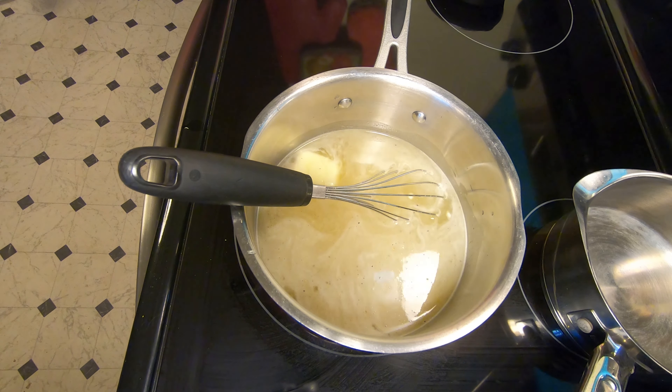Now in my small cast iron skillet I'm going to get my shrimp ready. I melt two tablespoons of butter in the skillet. Add a tablespoon of minced garlic — I usually do some chopped onion but I'm out of onions. Then add in your shrimp and cook for about eight to ten minutes. I also add some Cajun seasoning to the shrimp.